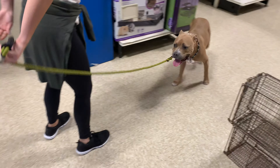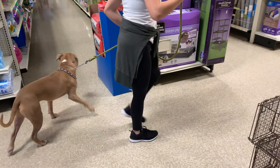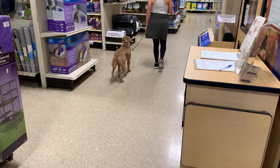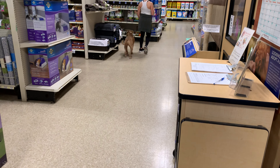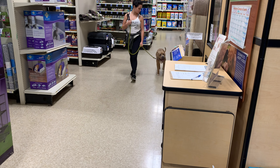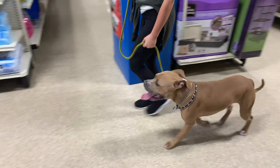We're further along. There you go. Walk backwards. Go forward. There you go. Name it. There you go. Give him a command. So we call it loose leash heel. Good. Good boy. There you go. Good correction. Good boy. He's serious.